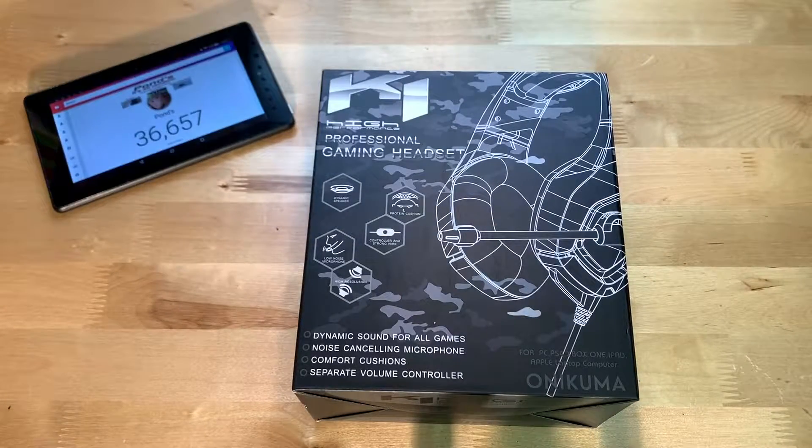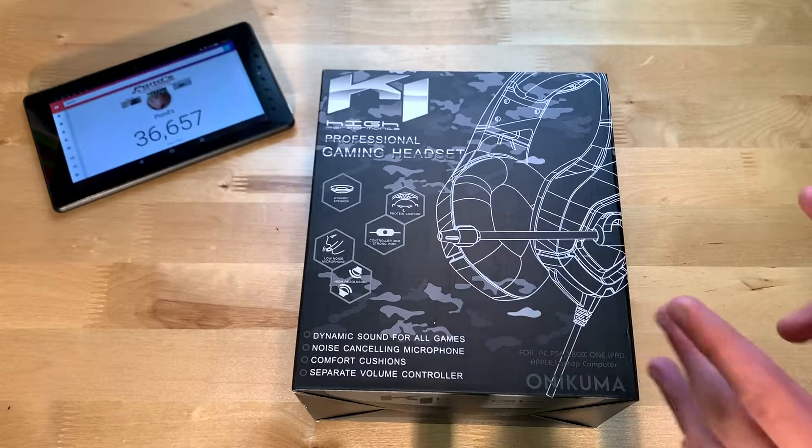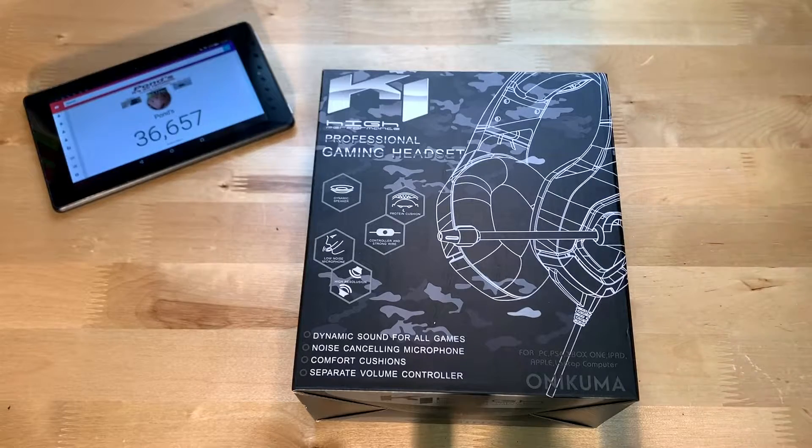Hey guys, it's JD from Ponzo World, and today we are unboxing and reviewing this gaming headset made by Onokuma. You can find this gaming headset on Amazon — links will be in the description — and you can find it for $34. That's kind of cheap for a gaming headset, so we're going to be finding out if it's worth $34. So let's go ahead and show you around the box.